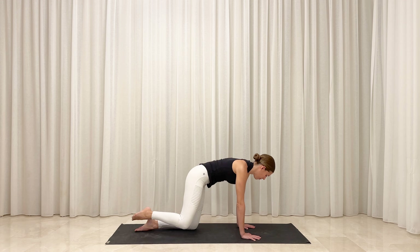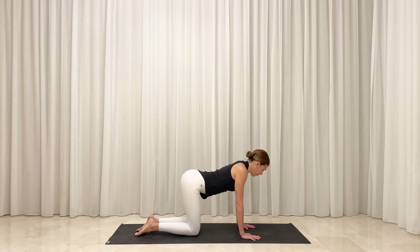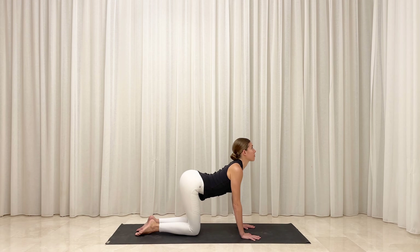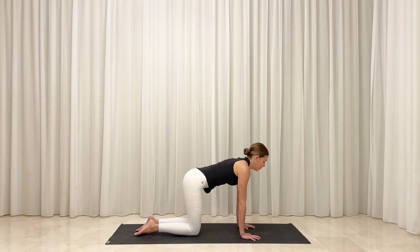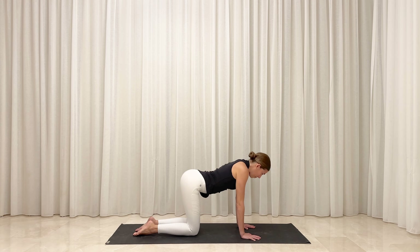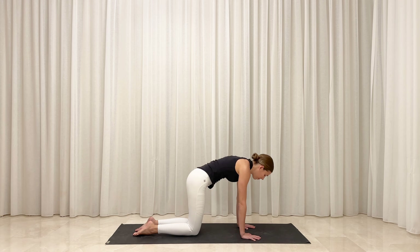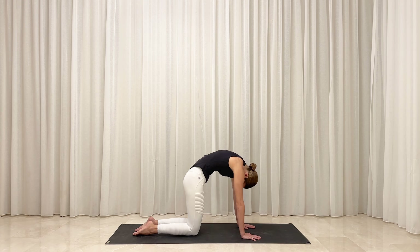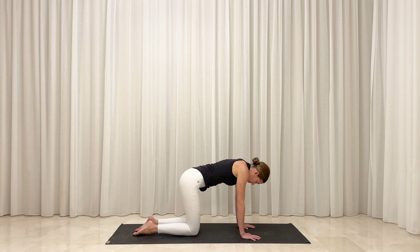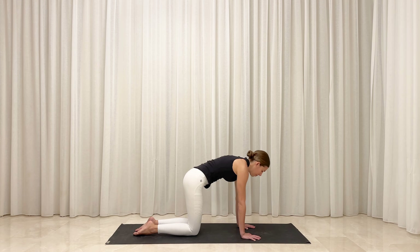Slowly release your right knee back down to the floor and lengthen your spine. Inhale, soften your belly toward the mat and lift your gaze. Exhale, round your back body and draw your chin to your chest. Inhale, arch your spine and draw your shoulder blades together. Exhale, round your back and hug your navel in and up. Inhale, open and expand into cow pose. Exhale, round and curl into cat pose.